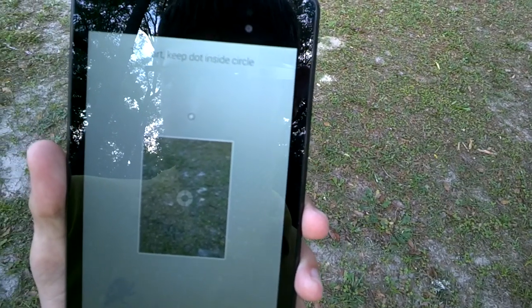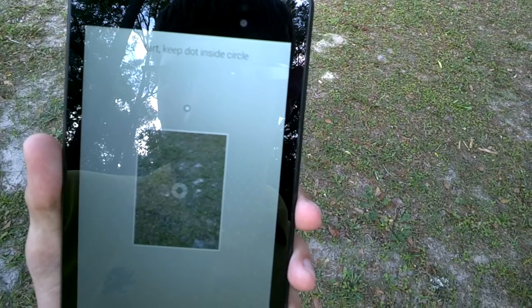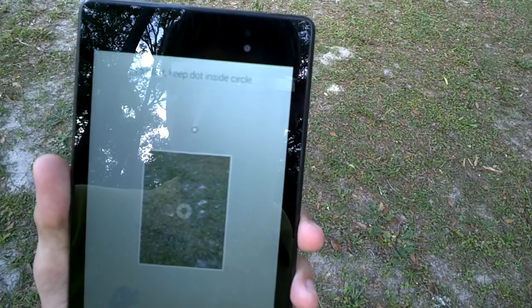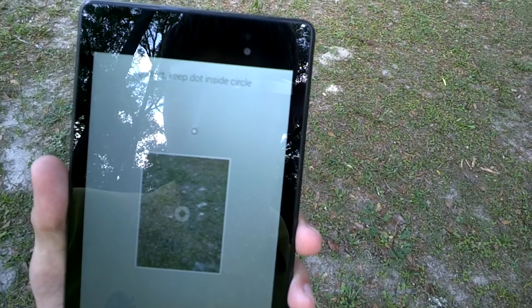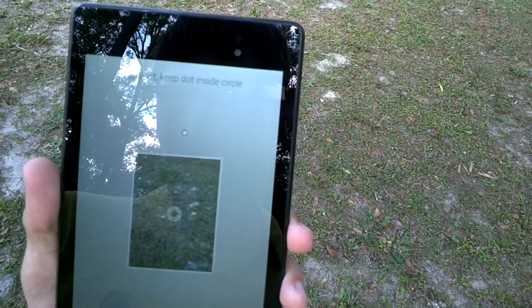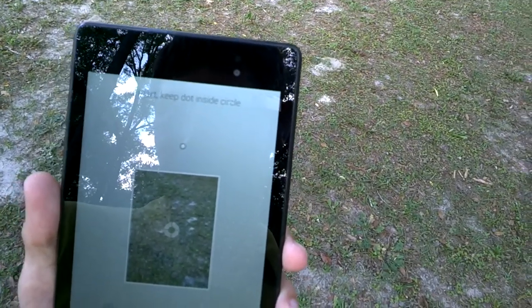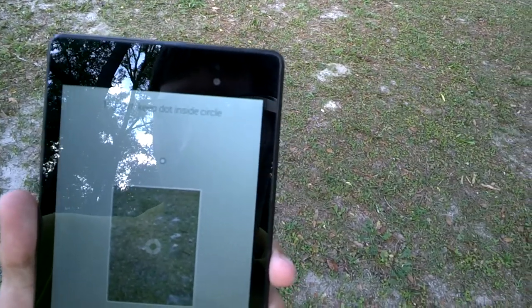What I've learned from doing photospheres for a while is: don't try to make the photosphere. My best advice is don't try to make the photosphere. The software's job is to stitch the image. My job is to provide it with good data, good input, so that it can give me good and interesting output.